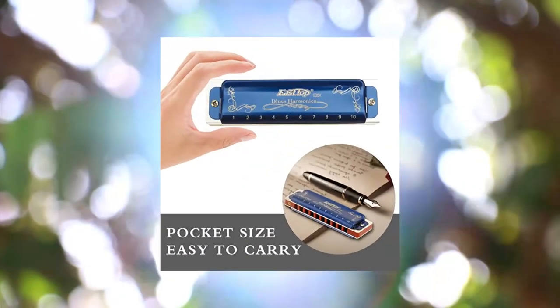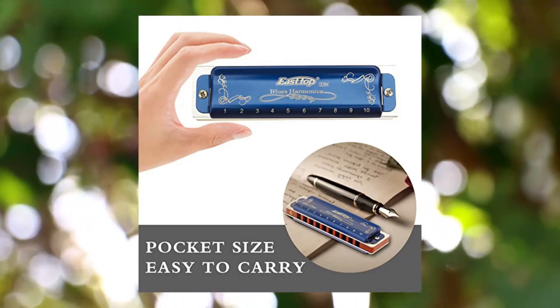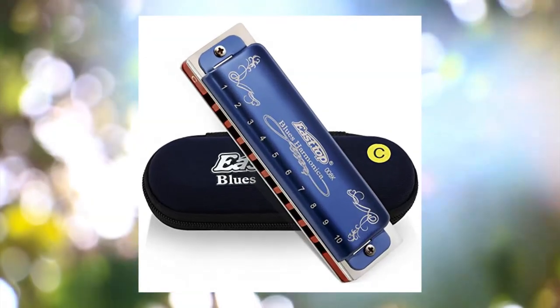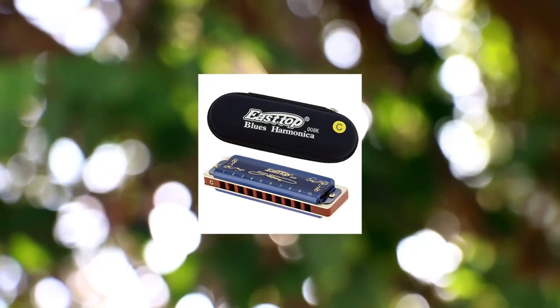2. East Top Harmonica, Diatonic Blues Harmonica, Key of C. Blues Harp Mouth Organ Harmonica with 10 holes, 20 tones, 8K, with Blue Case. Standard Harmonica for Adults, Professionals, Beginners and Students.